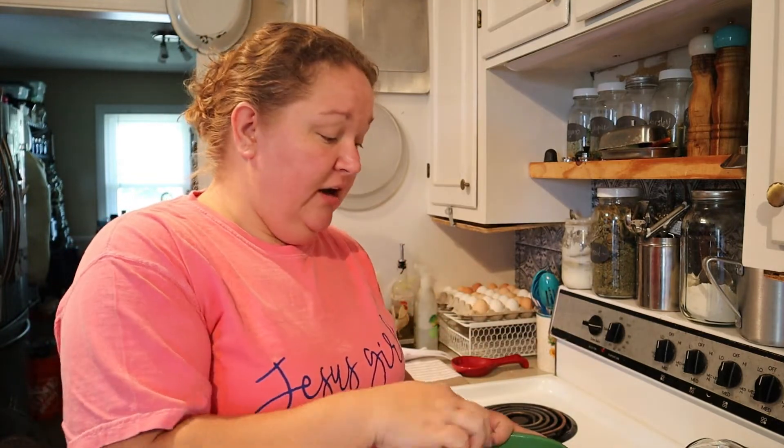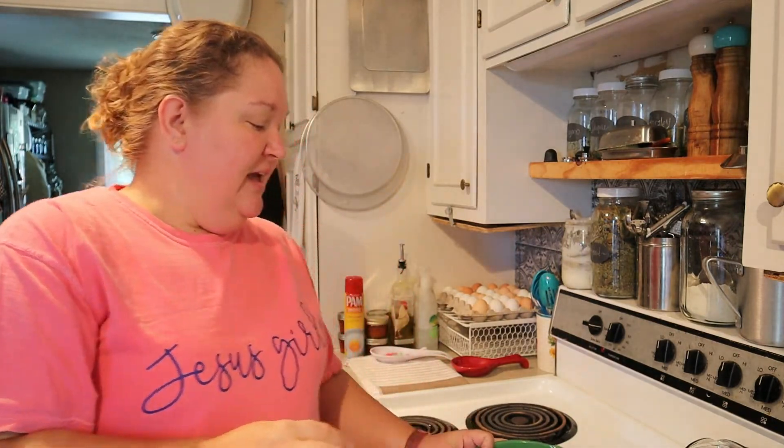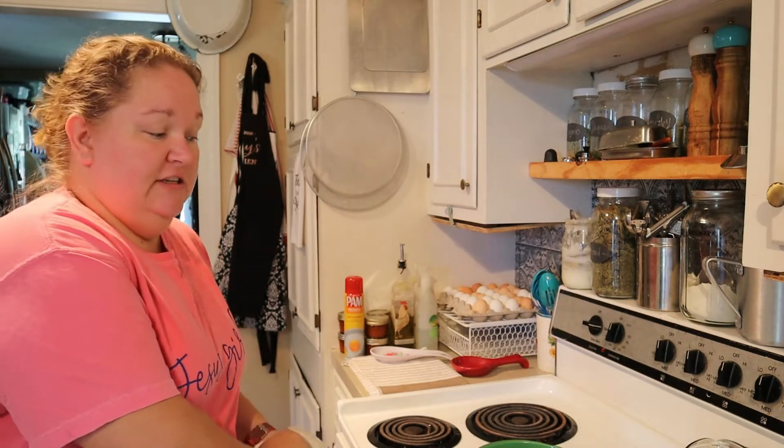The byproduct is a scoby, which sometimes people call scoby hotels, where they get several layers of them. That is just a collection of the good probiotics and the good bacteria and yeast that are feeding on the sugars, therefore fermenting. As the bacteria and yeast eat the sugar, it creates gas, and so therefore that's your fermentation.